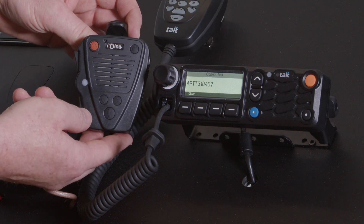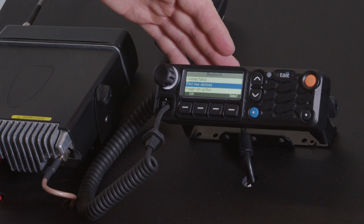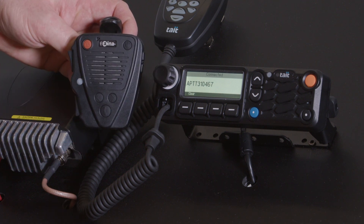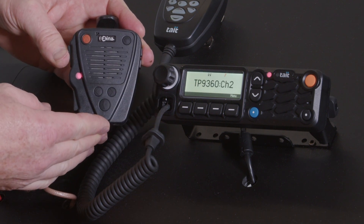If you take this device and go away from the vehicle and it loses Bluetooth connection, it will show disconnected on the screen of the device. Now if I come back into range or turn the unit back on, it automatically reconnects and shows connected again. And then you'll be able to make calls through this device.